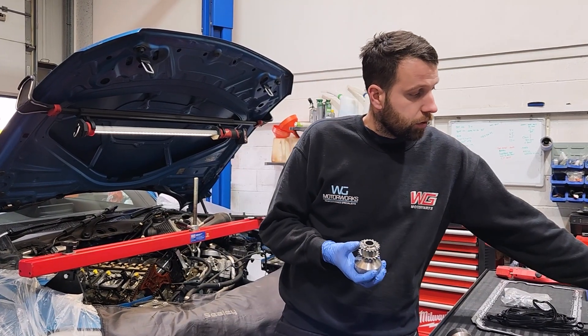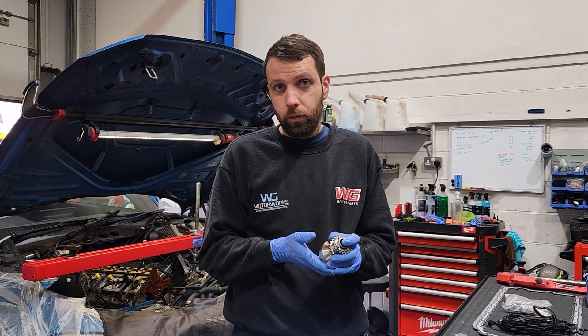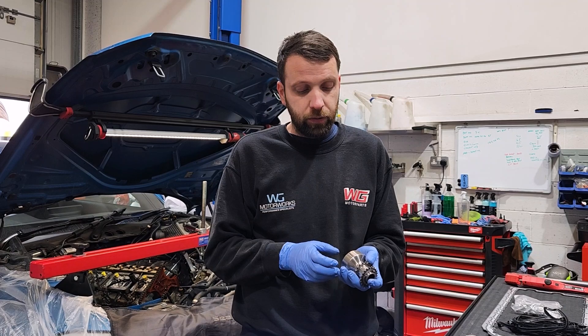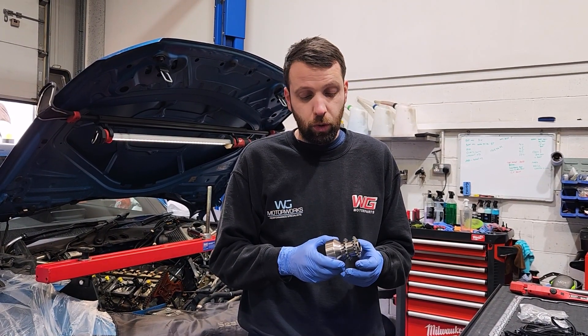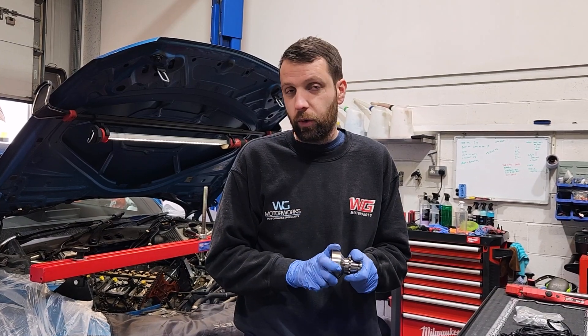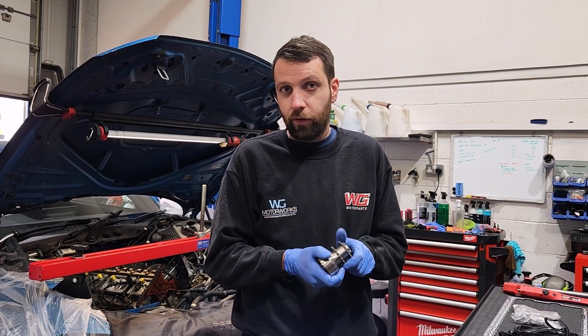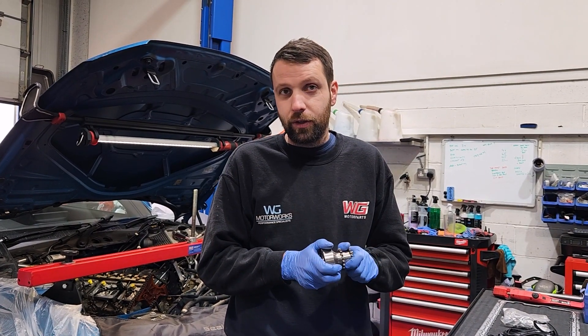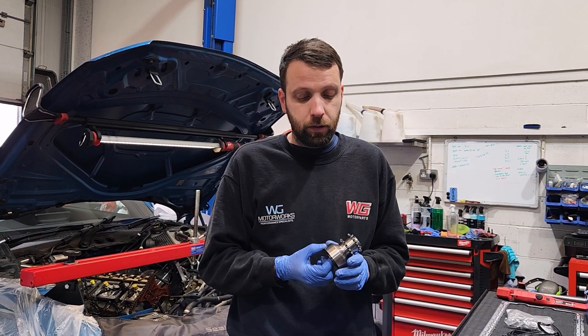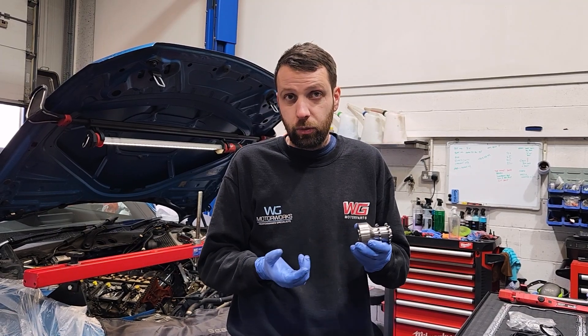We do offer crank-hub-safe tuning where you can limit torque. We can run about 500 foot-pounds — we've done quite a few of these — rather than running at 550, and it's much more reliable. We call it crank-hub-safe tuning. So there are options: you don't have to run full torque, and you can save yourself this expensive upgrade if you're not looking to chase torque, but you still make good horsepower numbers.